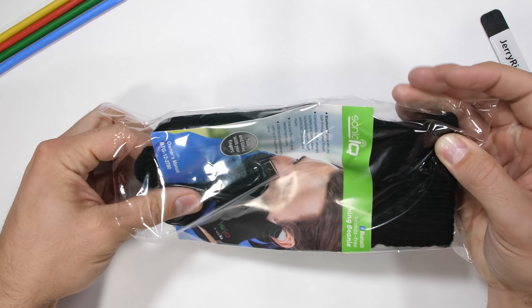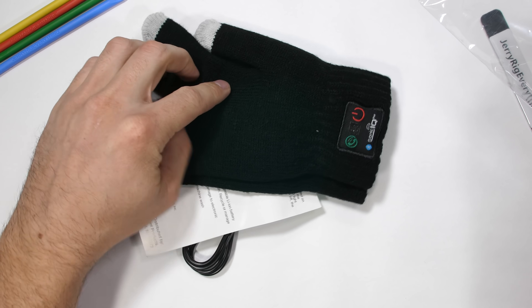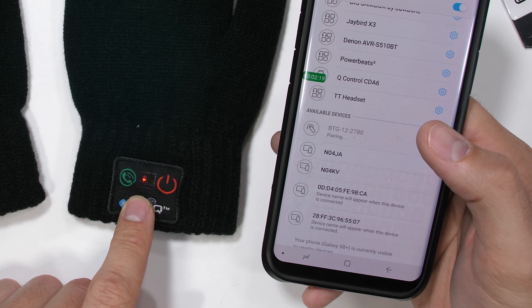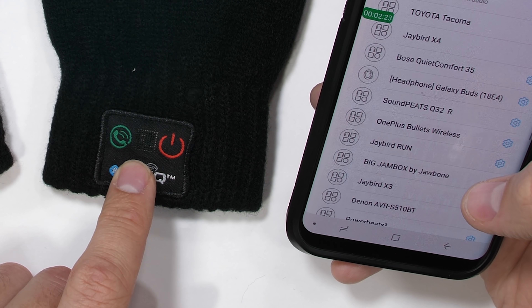Inside the box, you get two gloves, left and right. They feel like a normal average pair of super common cotton gloves, but these gloves have a little extra tech inside. Pairing the gloves to my phone was easy enough – never a sentence I thought I would say. And that's it. My cell phone gloves are ready to go.